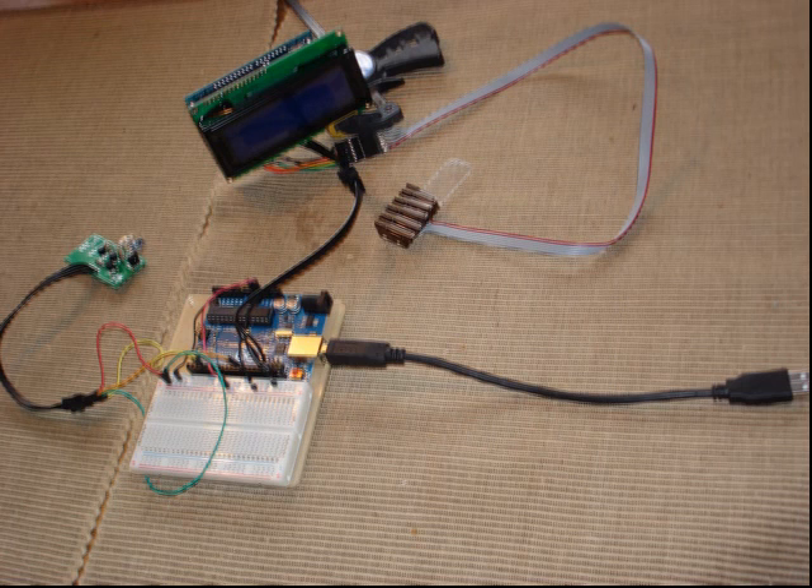Unfortunately I don't have the dexterity to operate the joysticks, so I used an Arduino microcontroller and an IR transmitter that I built, along with some custom code that I wrote, that allows me to do it.